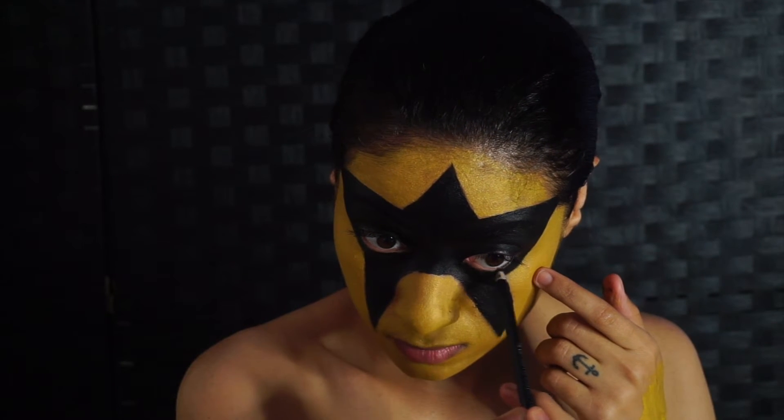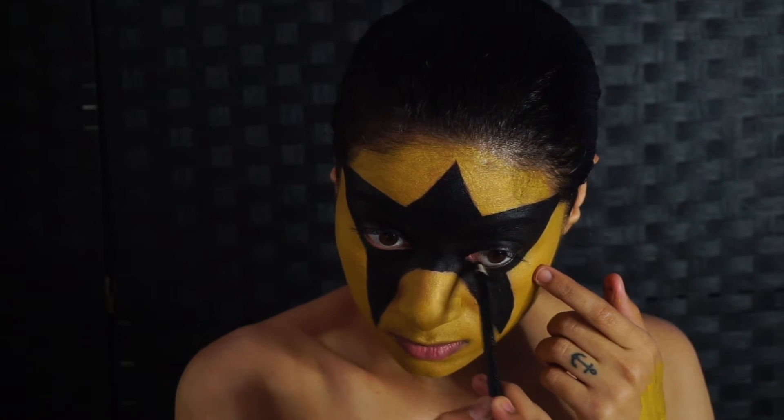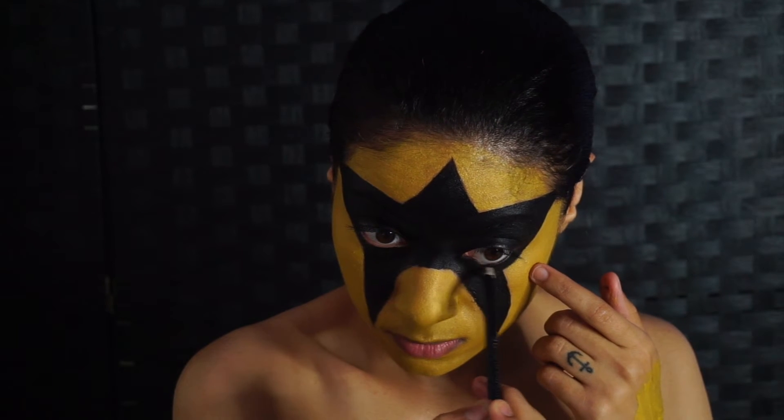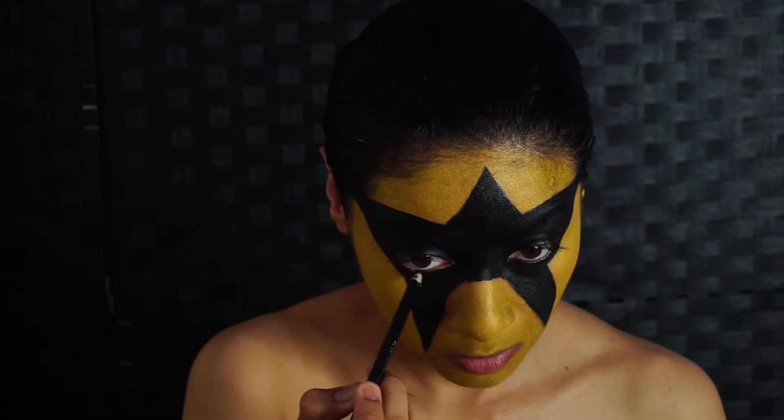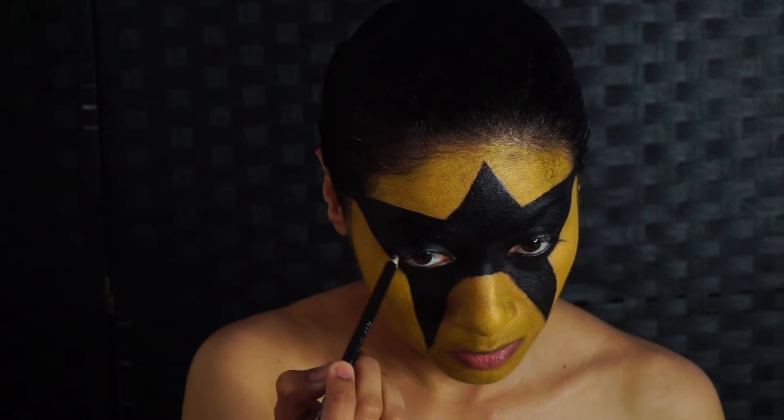You want to fill in your waterline with a black eyeliner. This makes it look more seamless overall, and he also does this, I noticed, in his face paint. So go on ahead and line those eyes, baby.